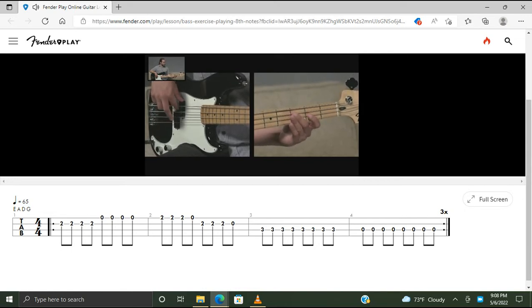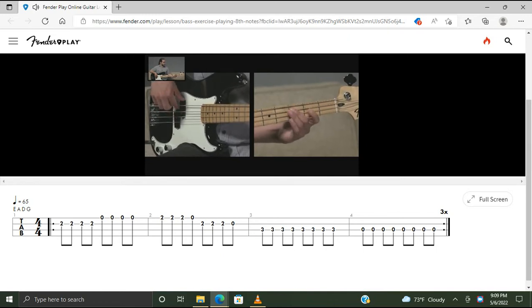Last bar. Second time. And rake. Last bar — one, two, three and, four and, and rake, and rake, and rake again.